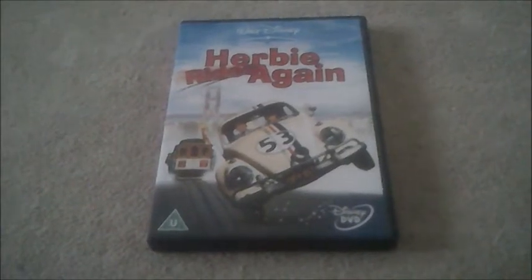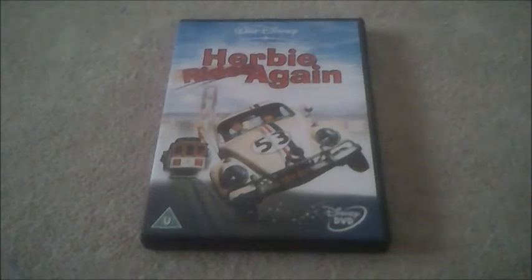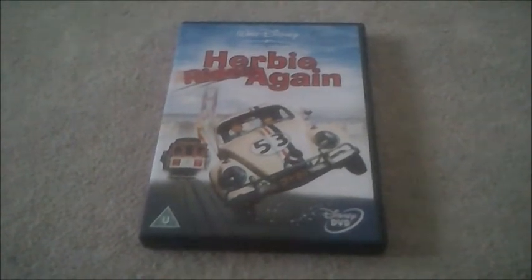Hi guys, it's me again. Alright there viewers, now today I'm going to be doing another DVD unboxing, and this time we're moving on to Herbie Rides Again.